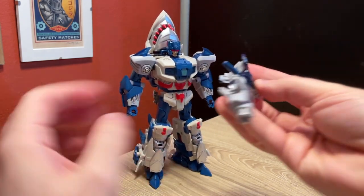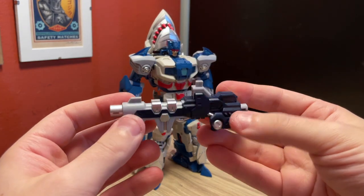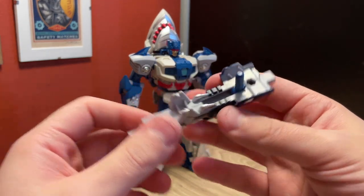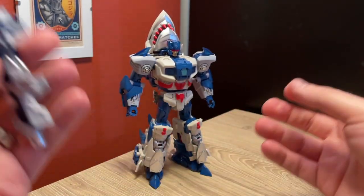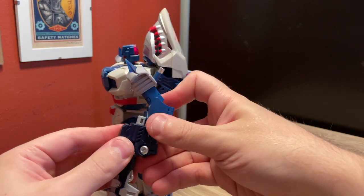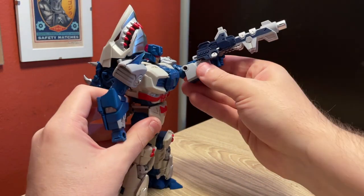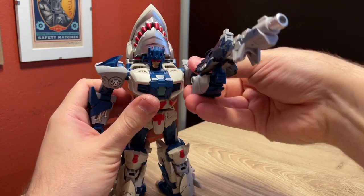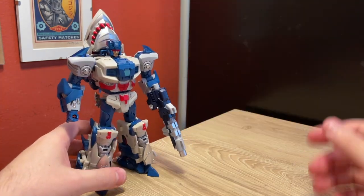Then, of course, there is his gun, which I think is a pretty decent looking gun. I like how it stores in the shark mode too — I think it's pretty much out of the way, and it kind of works. This looks like it probably combines with other weapons, but I don't have any other weapons to combine them with, and this just pegs into either hand. I'm just going to go with this hand because the fingers are open, and close the fingers around that, and now he's got his gun for shooting — what is it, the Technobots that the Terrorcons were fighting all the time, I think. There is all of that, and this guy is very cool.